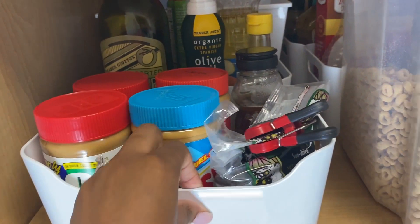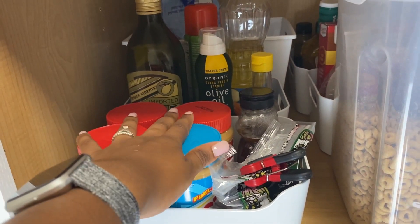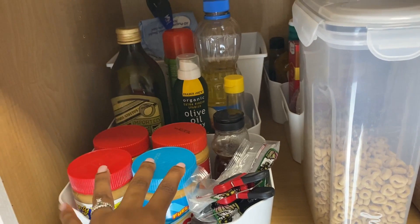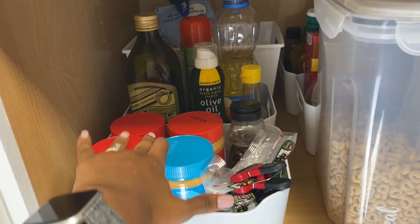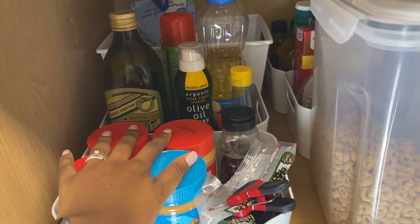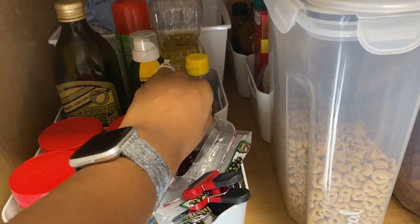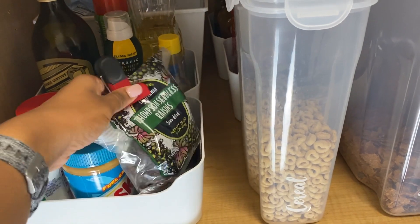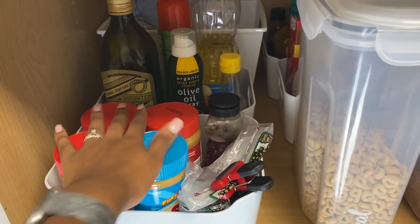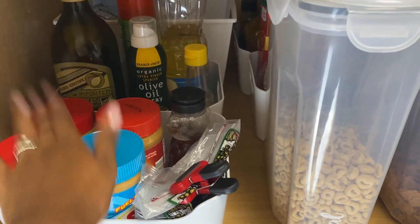Down here I have some bins from IKEA that my mom gave me — shout out to her. I told my husband this bin is his: he loves peanut butter and jelly, so all his peanut butter is here. We didn't even know there were four containers of peanut butter in here — that is a big reason to go ahead and organize your pantry, because you might find you have way more duplicates than you need. His bin also has his honey — he loves tea with honey and puts honey in his coffee in the mornings — and raisins that go with his oatmeal. I wanted everything up front so he doesn't have to go digging through anything.